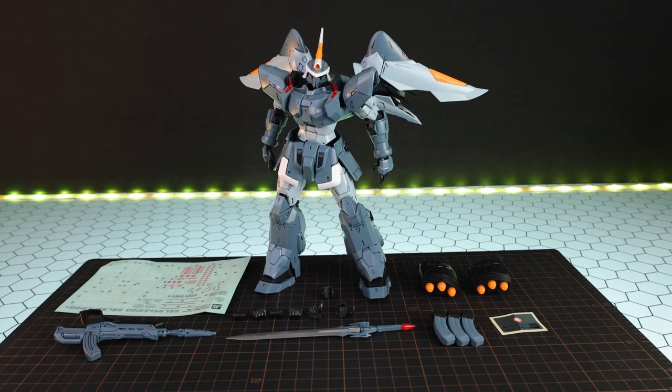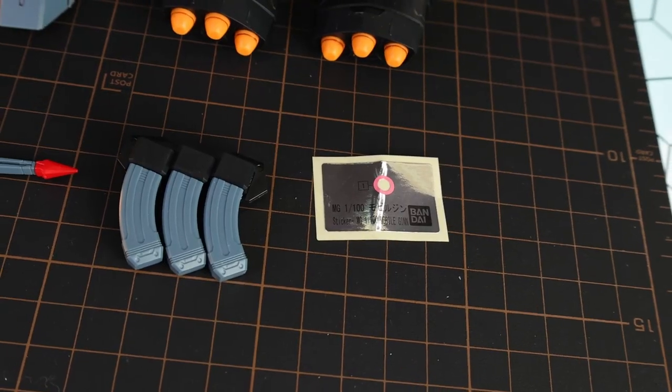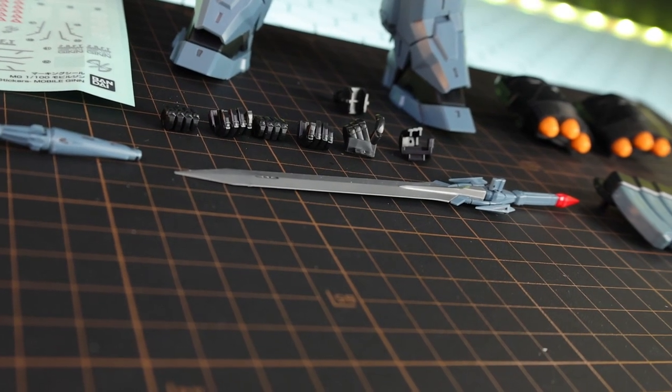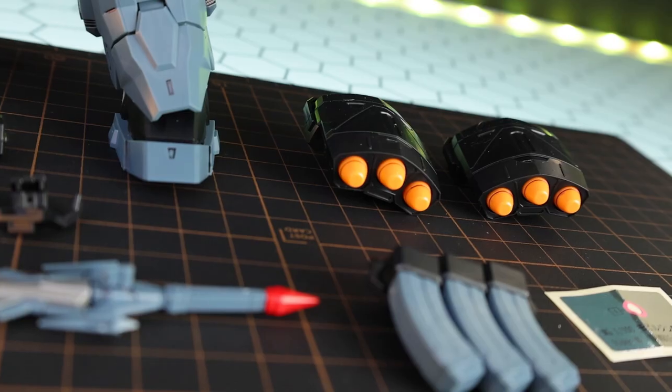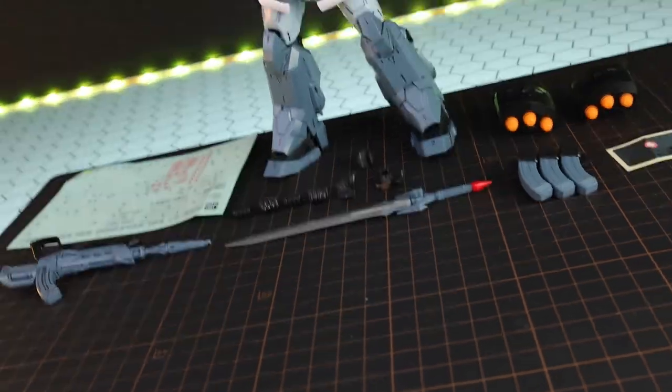Starting the review as always with absolutely everything that comes inside of the box. So we've got the Mobile Jin itself, a huge big old sheet of sticker style decals, one sticker for use with the mono-eye, two missile pods, the rifle, the sword, some extra magazines, and the exact same hands we would have seen with the Zaku Warrior. Last up, we've got a base adapter.